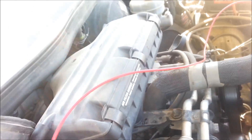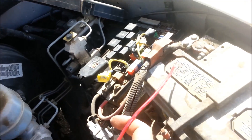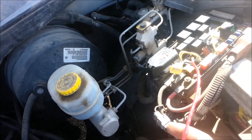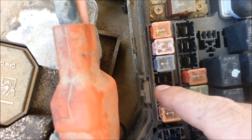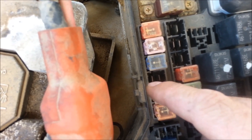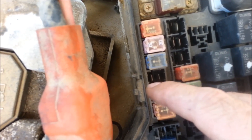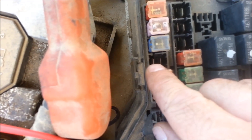The only one I've got left is this red one, which I need to run through the key somehow, so that when the key turns on it goes to the positive side of the battery. The left side of the fuse panel is what we're going to want because that's what's coming on when the engine comes on. The right side is always on and the left side is for when the key gets turned.